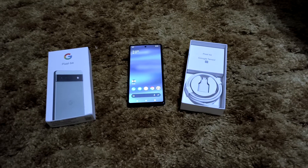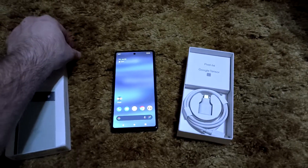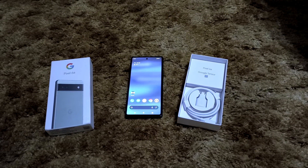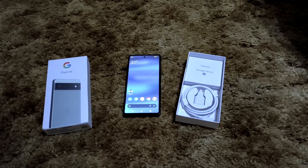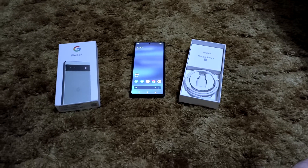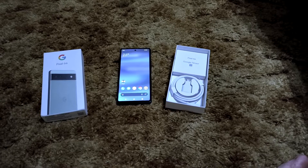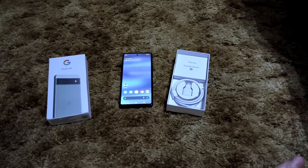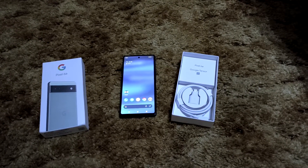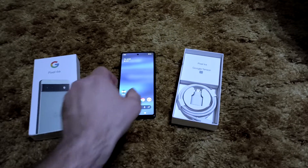I remember back in April or May when Google actually announced the Pixel 6a — which in my opinion was just entirely too early — they did list it as plastic on the back. But again, you can't tell. I used the Pixel 6 and 6 Pro for a couple of months and this phone feels almost just as good as those phones without a case.